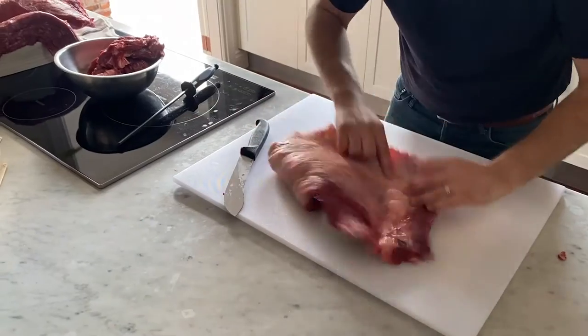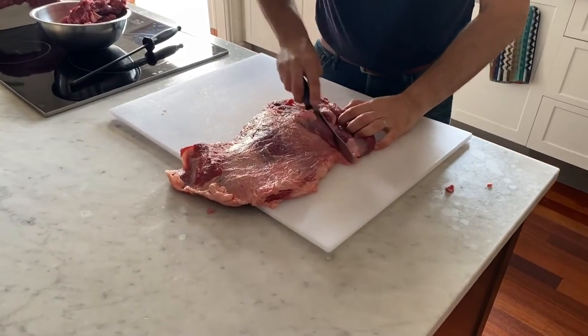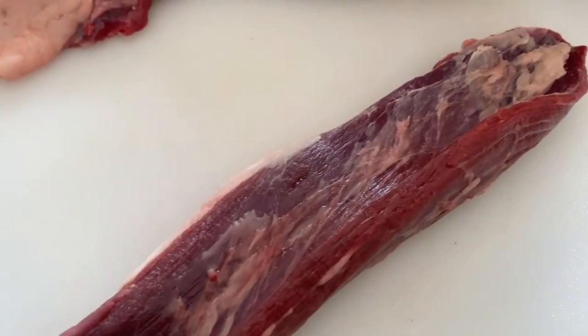Back with the cap, we've got a little muscle here, so what I want to do is just separate that from the cap. You can leave it on if you wanted to, but once you separate that out you can see it's like a back strap almost.